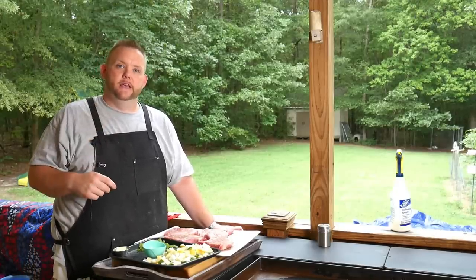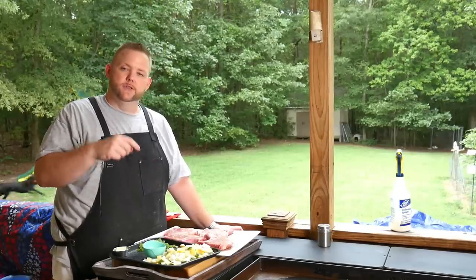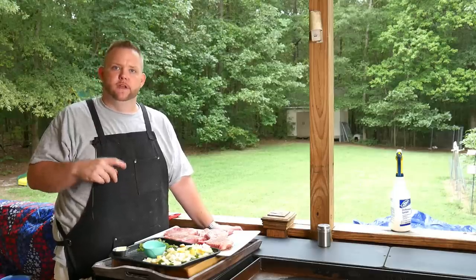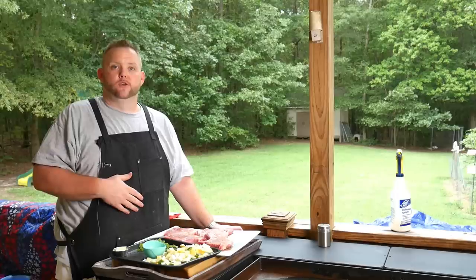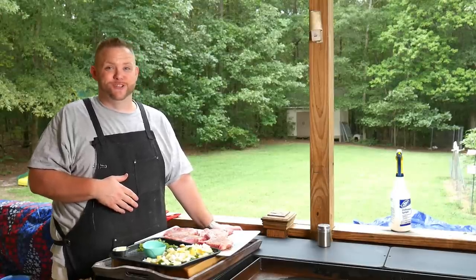So what we got today is those pork chops we got at the little local market. I have some onions, some zucchini, and some squash that I'm going to just sauté off. I have some rice going on the stove, so we're going to put that zucchini, squash, and onions on that rice. It's going to be some kind of good.